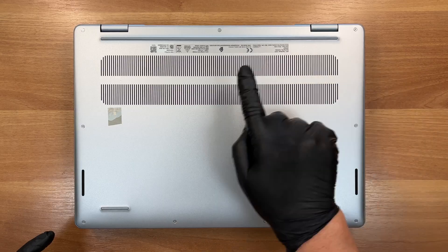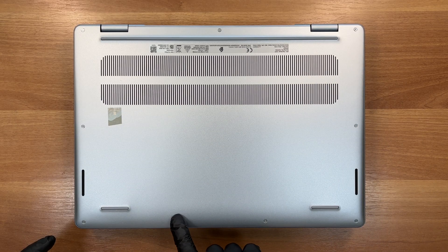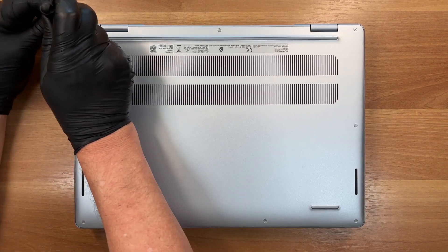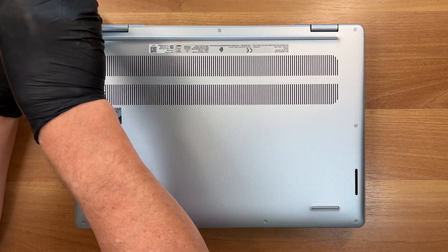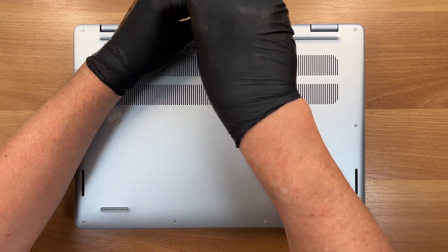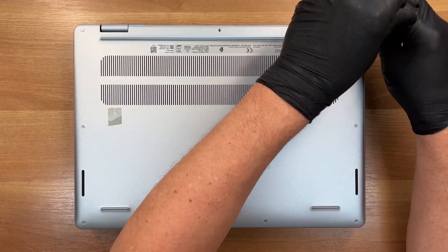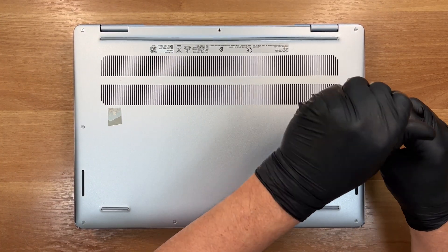First, we undo 9 screws securing the bottom cover. A Japanese industrial standard 00 driver is the perfect fit for these small fasteners — of course, you can also use the Phillips type. The two corner screws near the hinges are captive; just make sure they're fully loosened so the plate can lift away.